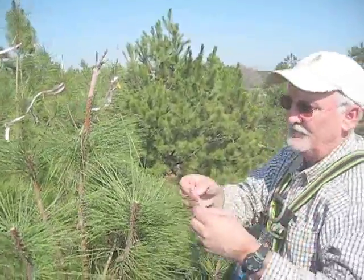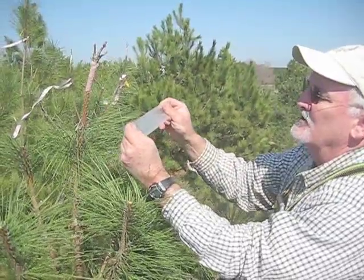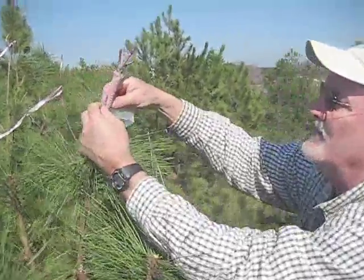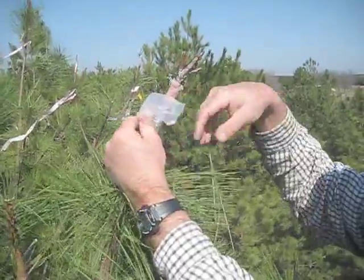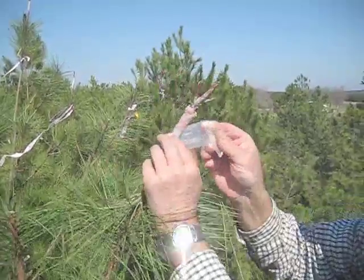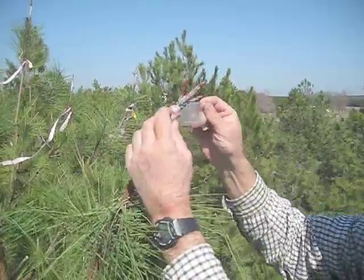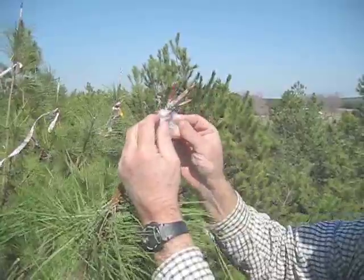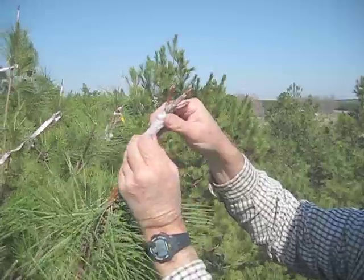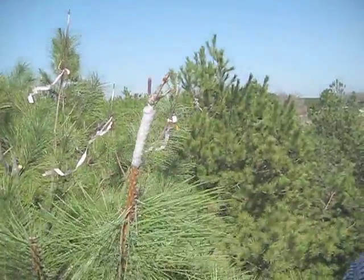The next important step is taking the parafilm, which has been cut about three or four inches long. You can see it's a stretchable thermoplastic — looks like wax paper but it stretches — and it does a nice job of sealing. Start again below where the cut was, pull it good and tight to seal it, cover up the graft union, the rubber, and especially up at the top. Wrap it around at least two or three times. It's fairly warm here this afternoon and it stretches pretty nicely, covering it up very, very well.